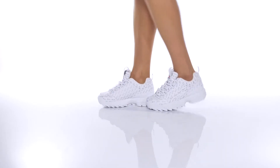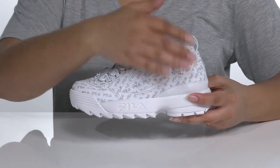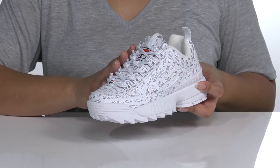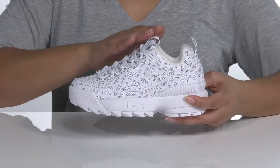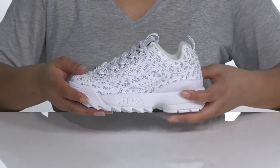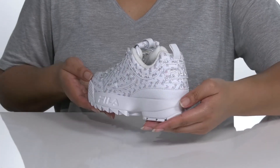Give everyone a view of your fly style in these sneakers by Fila. They feature a leather and synthetic upper with a traditional lace-up closure for a secure and custom fit, pull tabs at the tongue and ankle for easy on and off, and a rubber toe bumper and overlay for protection and durability.